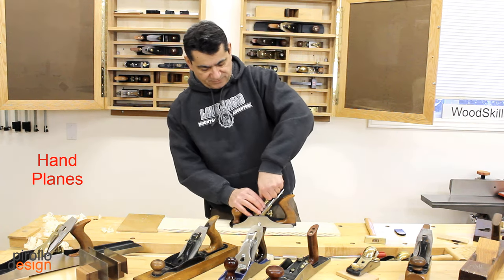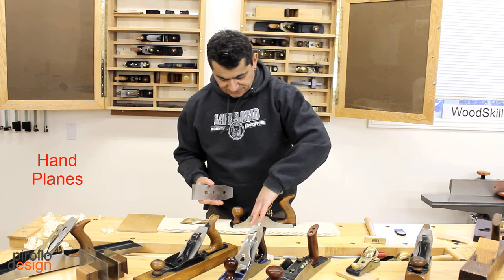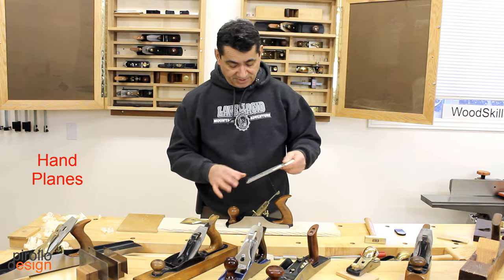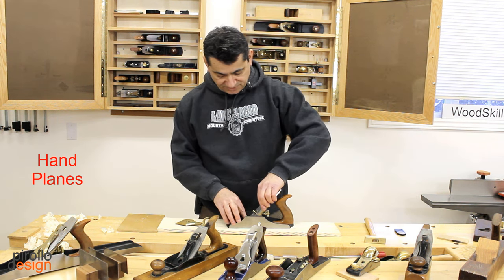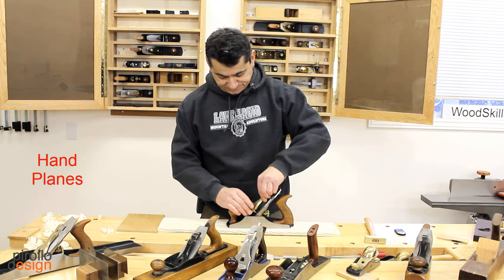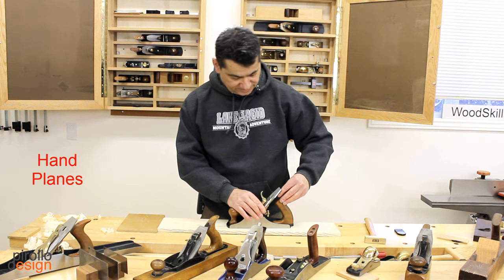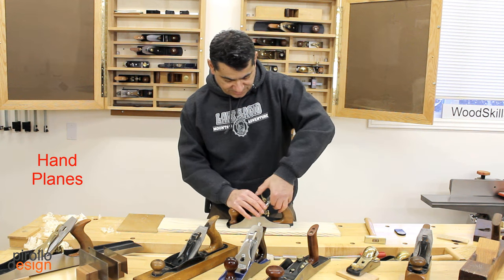For example, when I remove the lever cap, the actual frog sits at 45 degrees. You can't purchase higher-angle frogs — this particular plane is exactly 40 degrees. Just reassemble this; you need to be very careful when you reassemble so you don't nick the edge of the blade. I'll set the lateral adjustment lever and lever cap so everything sits straight.